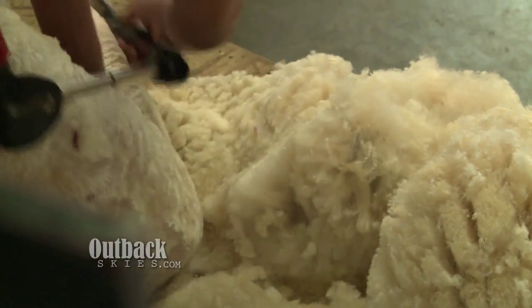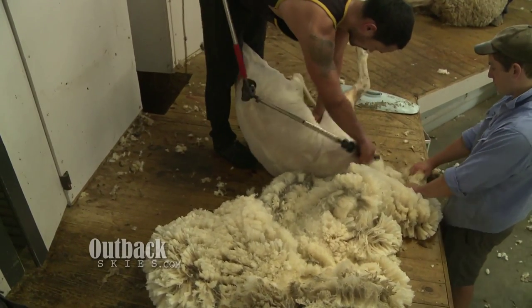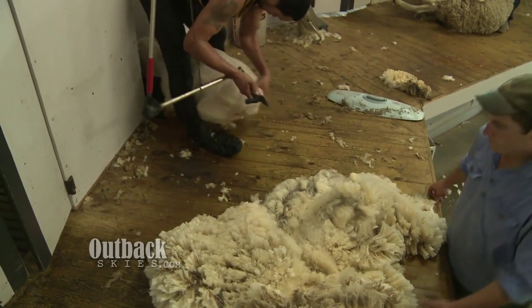These sheep at the moment are giving us about four and a half kilos of wool. Dave will shear about 200 of these in an eight-hour day.